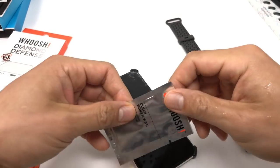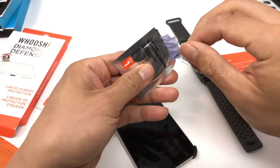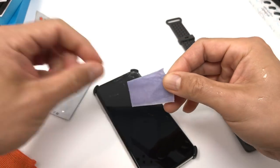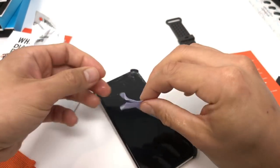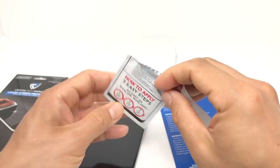Every product I used had the liquid screen protector come in a wipe form. It could have been another alcohol wipe because I wouldn't have known any different — snake oil. The only product I could feel a difference with was the Crystal Tech 902.0, as it felt a little tacky.